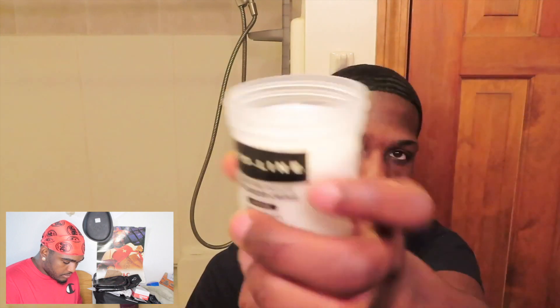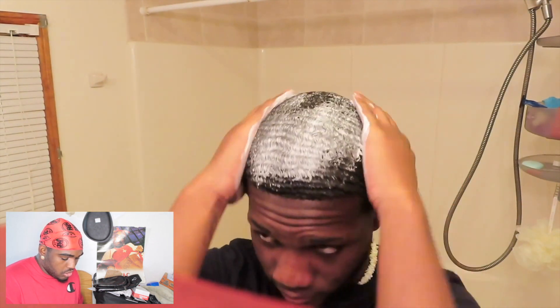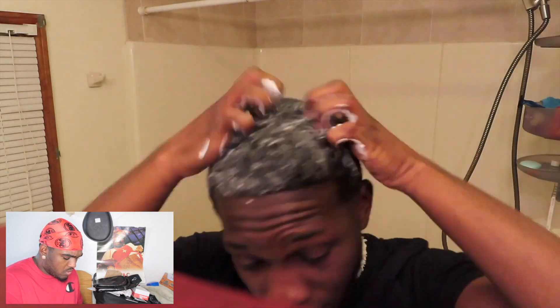Why would you put that kit in? That's ruining your hair. Not only that, it's stripping your natural nutrients. You feel me? His waves look dirty to be honest. All you need to do, bro, is wash your hair and brush it. You look like you've been putting in the work - why would you put a kit in?